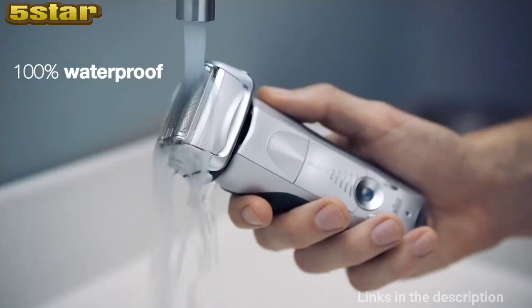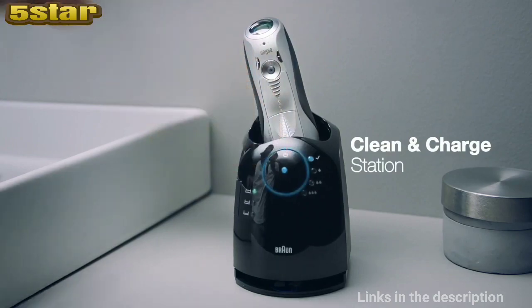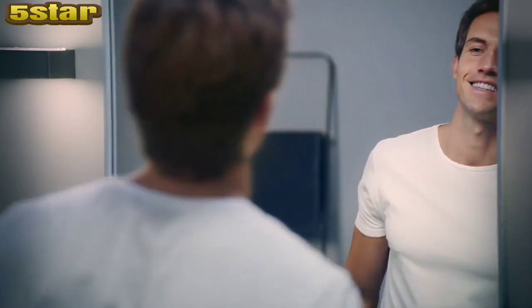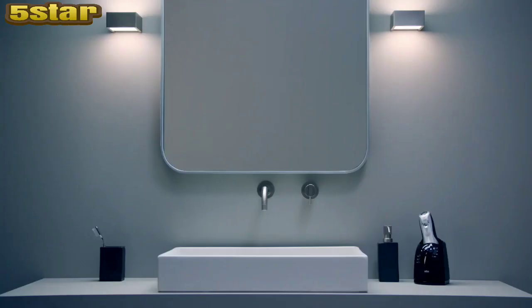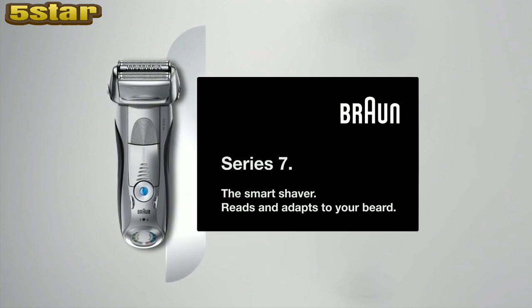And when you're done, you can clean your Braun shaver under running water or with the Clean and Charge Station. Series 7 — the smart shaver reads and adapts to your beard.